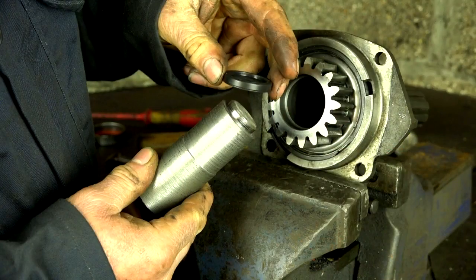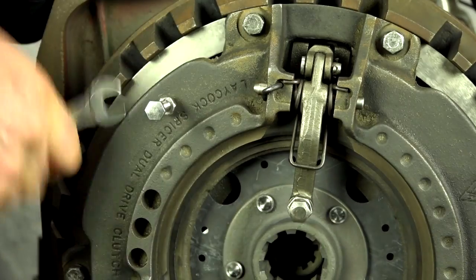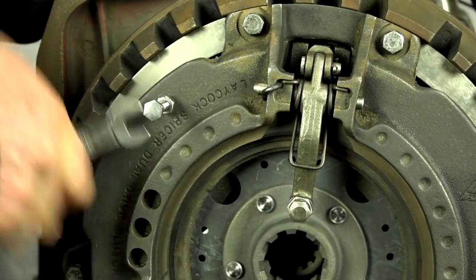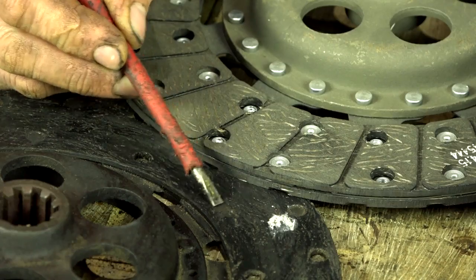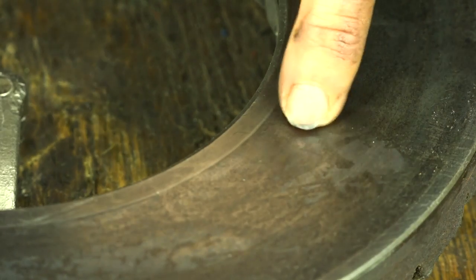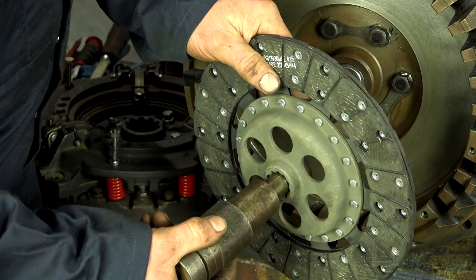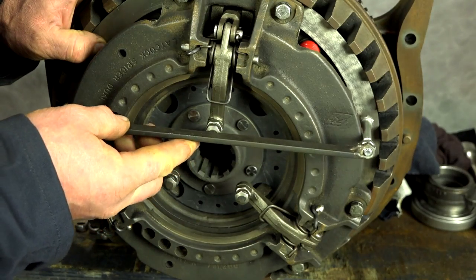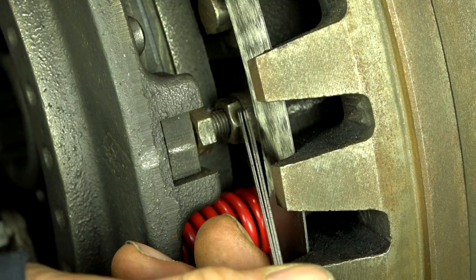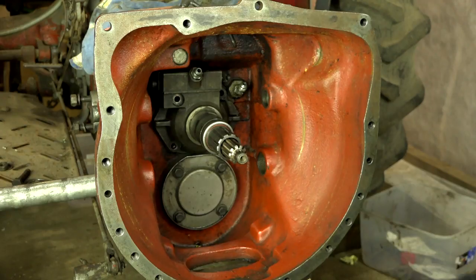We show splitting the tractor, how to dismantle safely, assessing all the components, and then rebuilding the clutch using a centralizing tool, setting finger heights, and the settings for the PTO clutch.